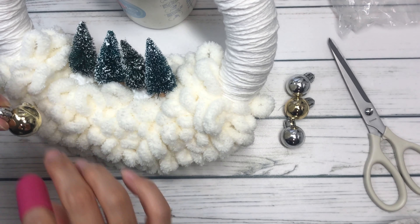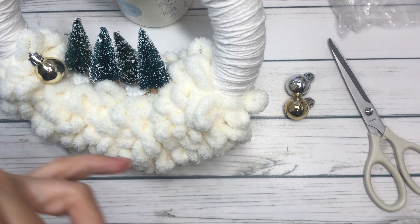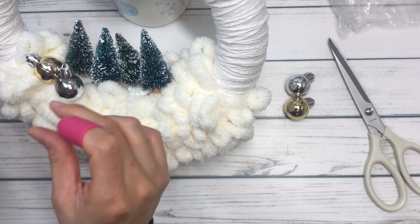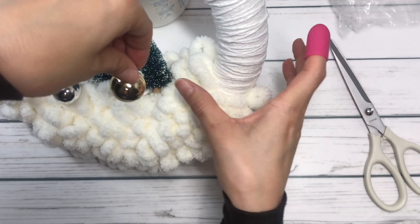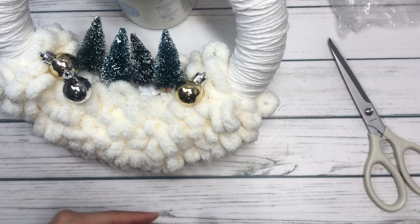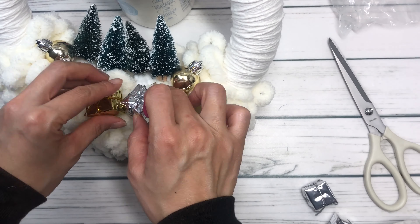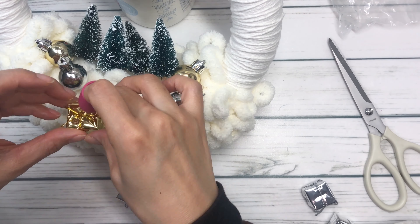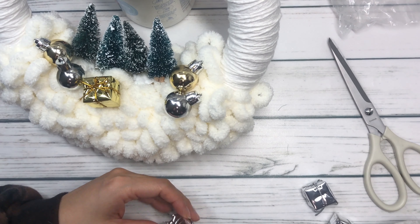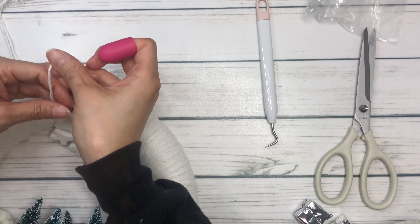Now that all the trees are set, I am adding these little ornaments. I wanted to give a little bit extra on the sides — I have two colors, a silver and a gold. I wanted to keep them in non-traditional colors. I stack them on the side of the Christmas trees, and I think they just gave a little dimension to the wreath and added to that snowy scene on the bottom. Now I'm adding these small silver and gold presents right next to the ornaments, because the presents just kind of finish that look of the holidays.